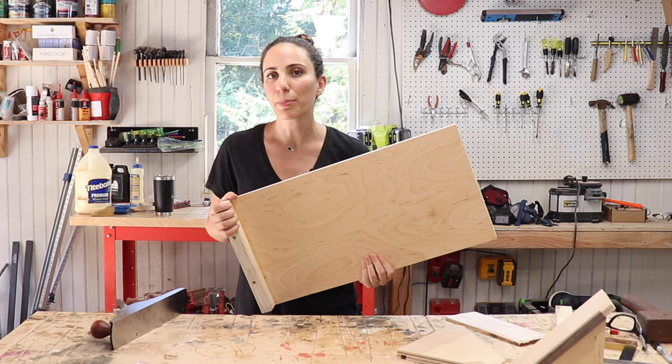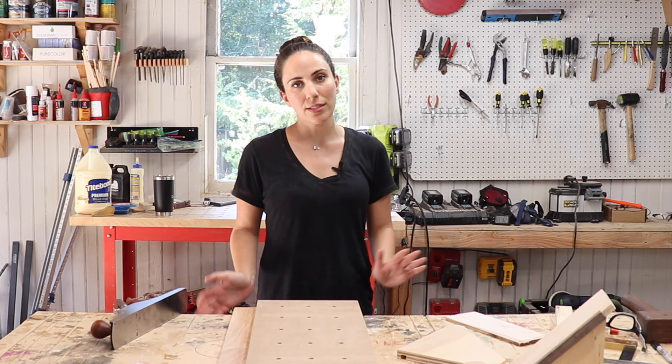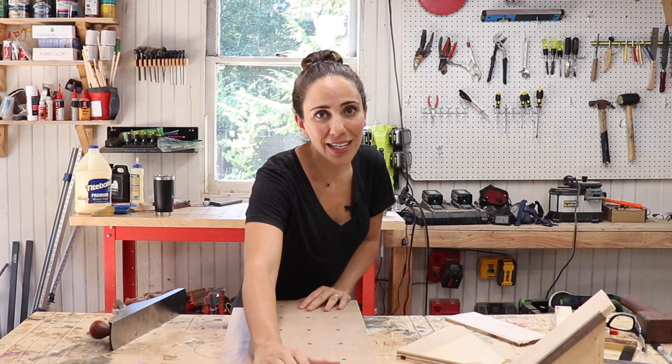Let me go through the features of this jig. The first feature is the bench hook — you do not need any clamps to hold it down to your workbench. You just place it on your workbench, slide it until the bench hook hits the side of your work table, and it is fully supported. You can push on it and it does not budge at all.